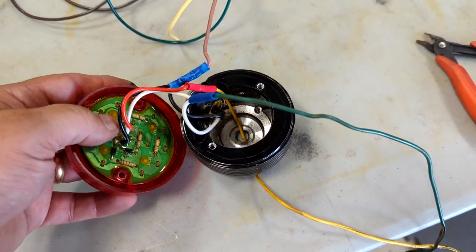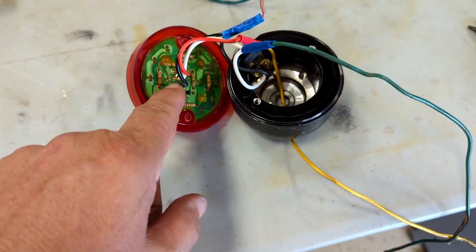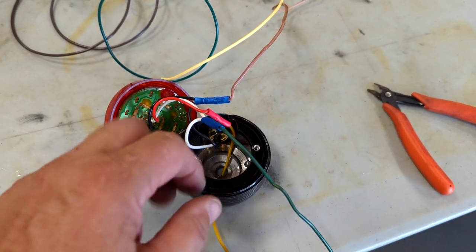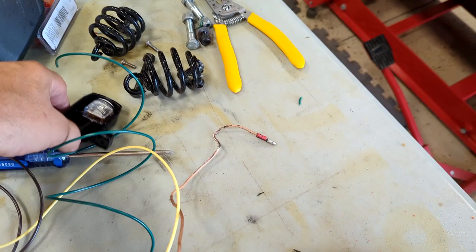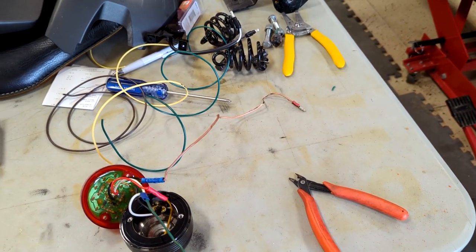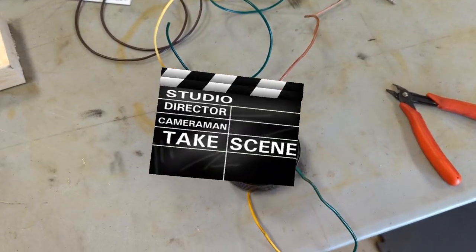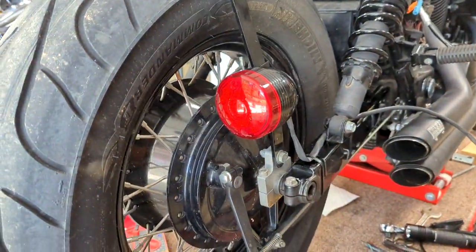The green wire comes in and splits — it goes to the taillight assembly running light, and then it splits over and goes to the tag light on the taillight assembly. We are going to nip that connection. We are not going to connect that tag light because we picked up an LED from the auto parts store to use for the tag light instead, since the tag is going to be on the other side of the rear wheel. It would look dumb to have that bright light shining over there.